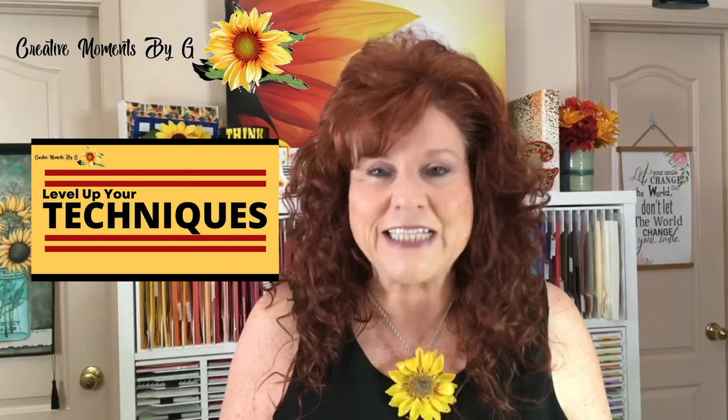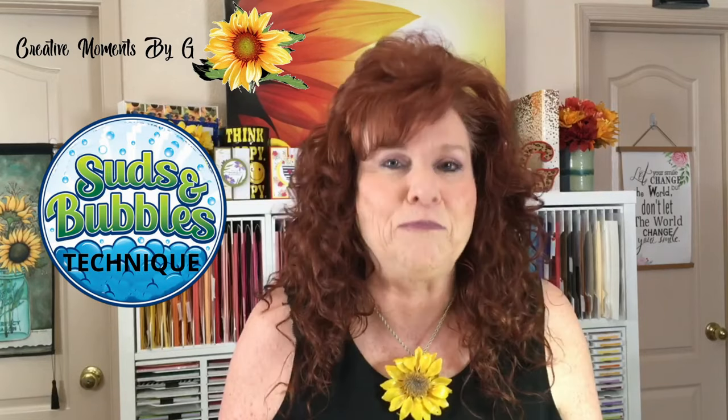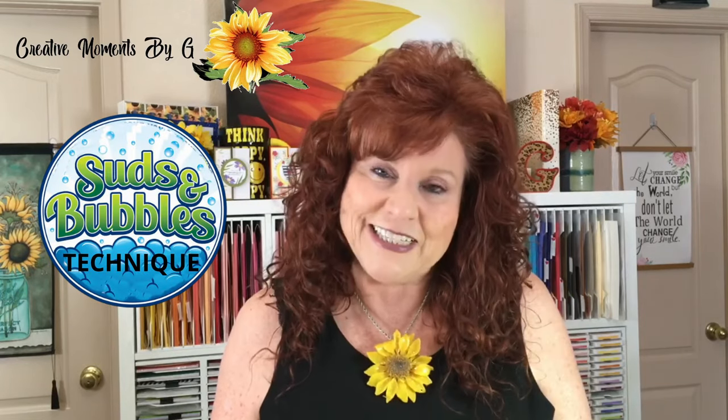Hi Crafters and welcome to Creative Moments by G. So happy that you stopped by today. This is our Level Up Your Techniques series, and we are so excited about this. We will be presenting techniques that you can use to embellish or enhance your cards that you give to your friends and family. Today's technique is called Suds and Bubbles. So let's head down to the crafting table and get started.